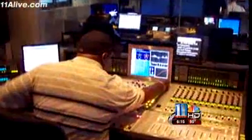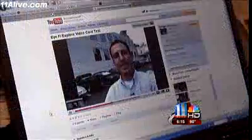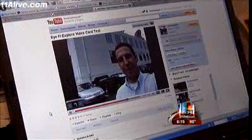You can also send your pictures to dozens of other photo sharing sites and Facebook. You can also upload your videos from your camera right to YouTube using the iFi card. Pretty cool.